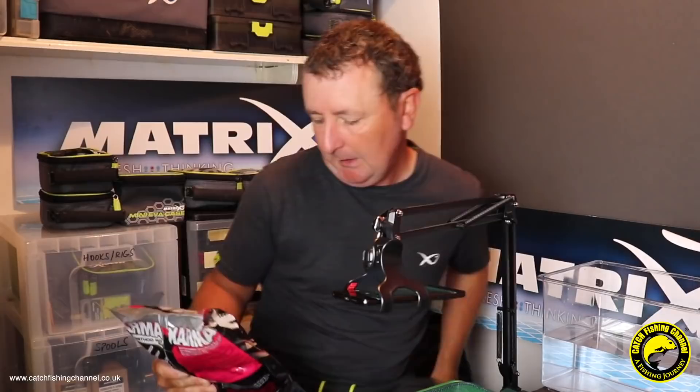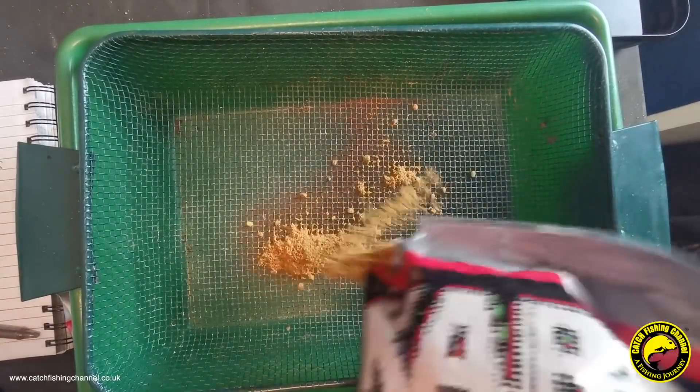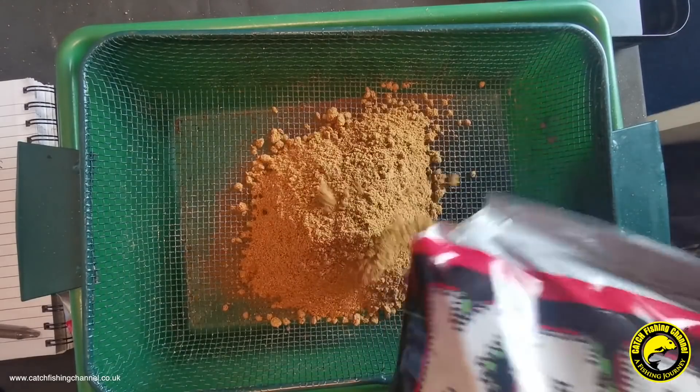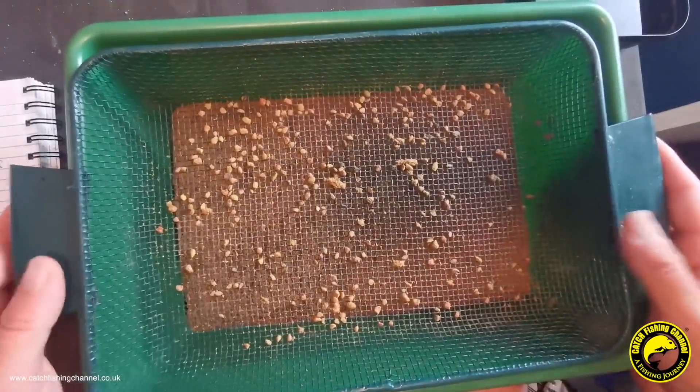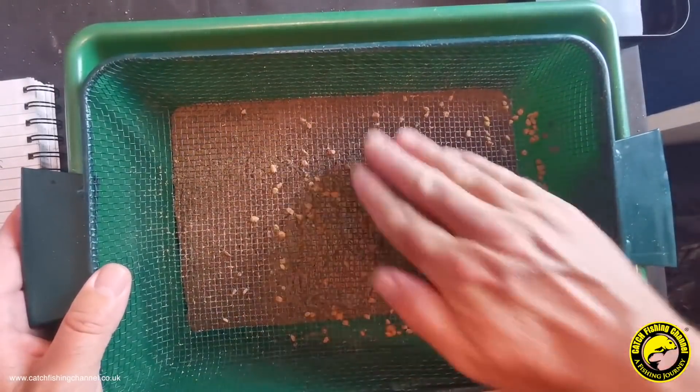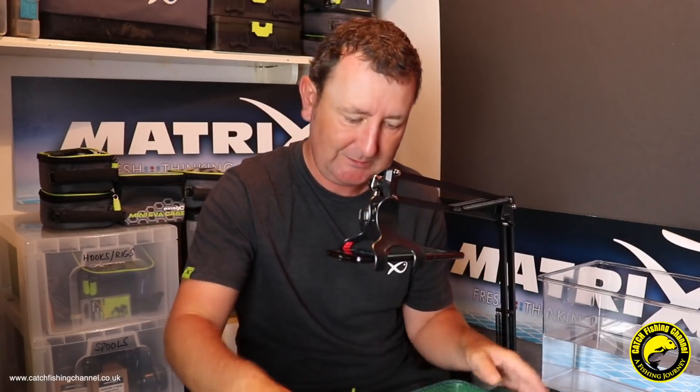It's a fish meal mix - it's quite strong actually, I haven't used this for quite a while. It's quite a strong fish meal mix, designed mainly for commercial fishery fishing. It's a quite light color mix as you can see, and judging by what's going through the sieve there's going to be very little feed left - if anything, probably just some dry groundbait that's been packed under pressure and stuck together, which can be pushed through the sieve quite easily.